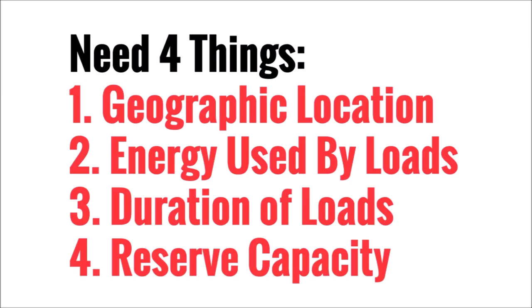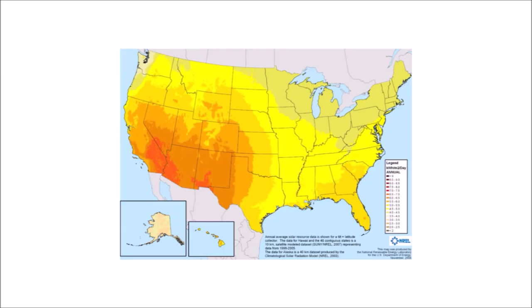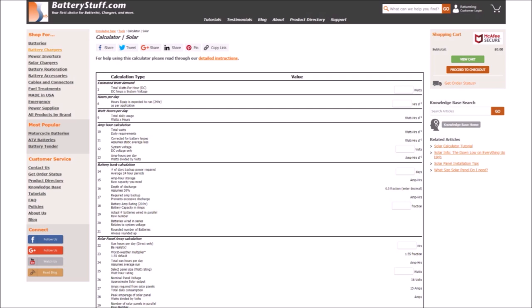The four things anyone designing a system like this needs to determine are: your geographic location, which will tell you how many sun hours you can expect; the energy consumption of the surveillance camera, charge controller, and networking equipment (the loads); the number of hours those loads will run each day; and the amount of reserve battery capacity needed for inclement weather. All of that information can be found with careful internet searching — I'd recommend using at least two sources to be sure it is accurate.